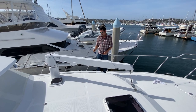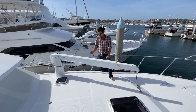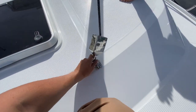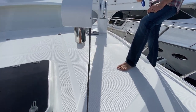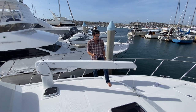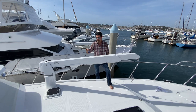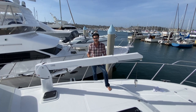Let me show you how that works. We can extend, we can boom — this makes launching your dinghy super, super easy. Once you go auto-rotate, it's hard to go back.